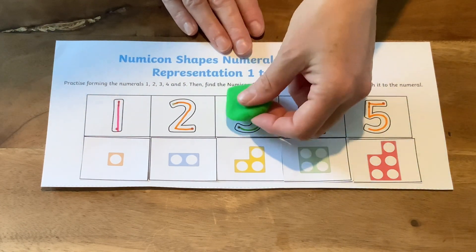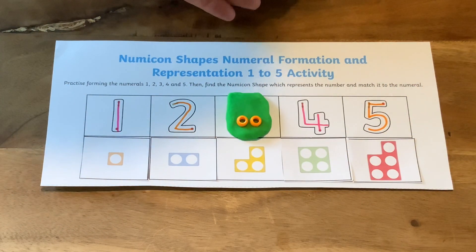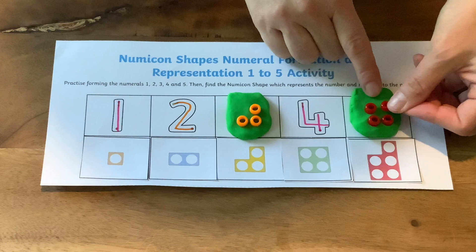Let's check. Now, can they use beads to press into the Play-Doh to represent the Numicon shape? Encourage them to look at the shape carefully and copy it using the right number of beads.